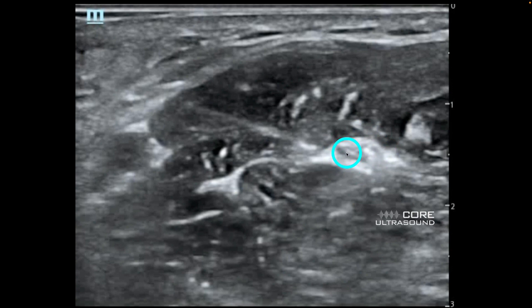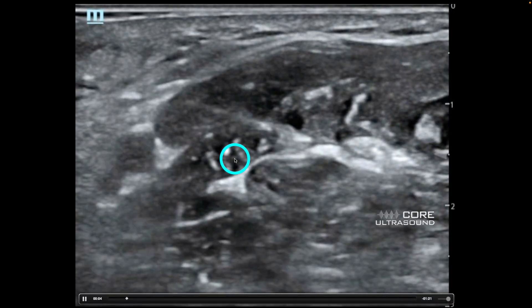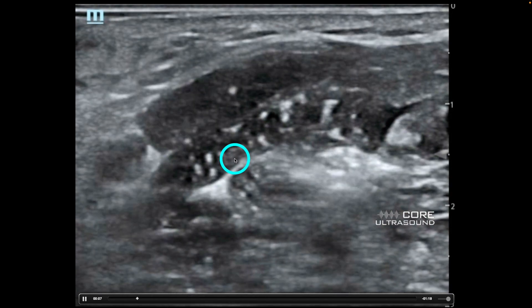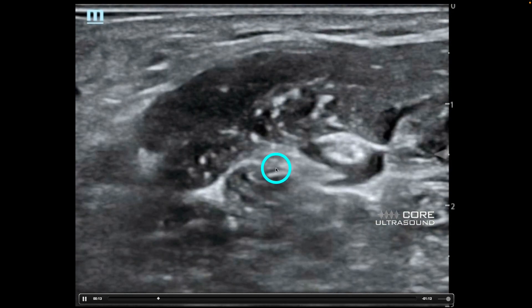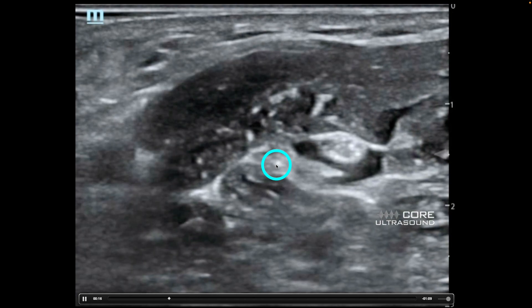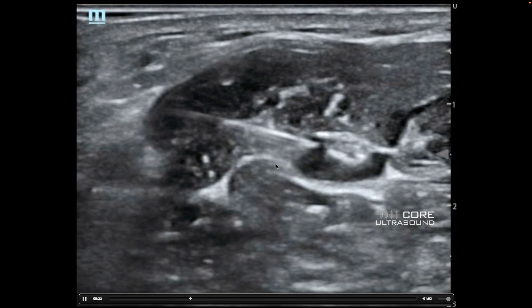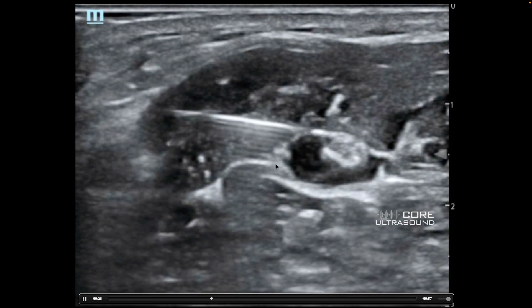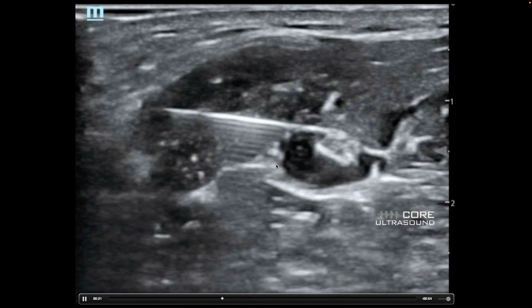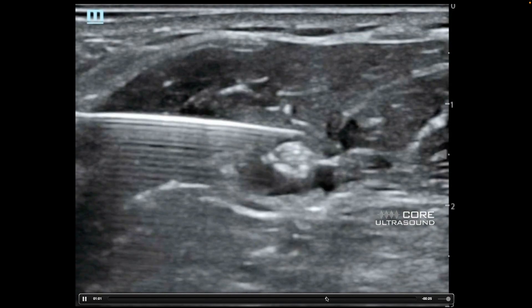I like doing these blocks in the long axis if I can, because you have really good visualization of the needle. What I'm doing here is using that needle to do little injections of anesthetic, really trying to get a nice donut around that nerve. You don't want to poke the nerve, especially with a cutting needle — it's better to use a blunt needle such as the nerve block needles we have. I'm being very diligent and slow with my movements to get a nice pocket all the way around that median nerve.